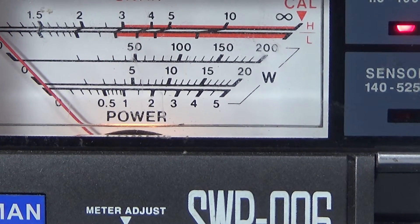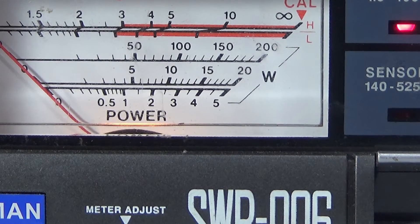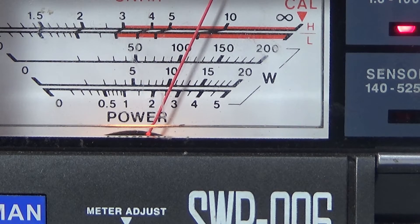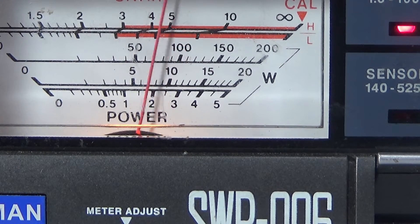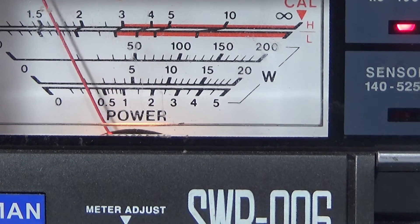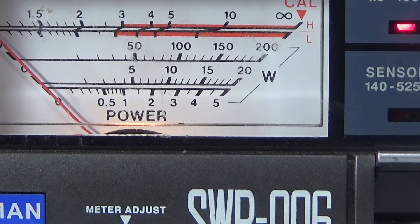Just up the power on the 450 to 10 watts — that's a good 100 watts. And these are quite cheap amplifiers.